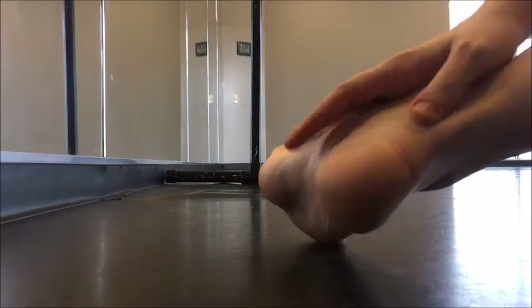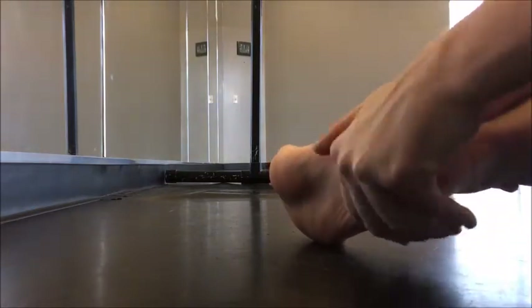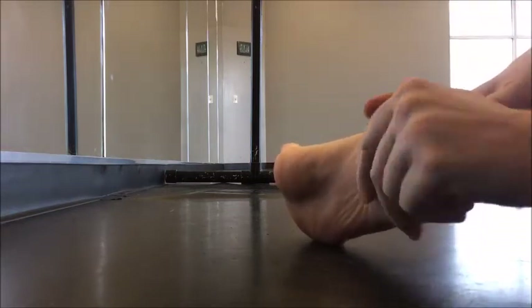For massaging your heel, I like to literally just squeeze around the outside and then you can kind of rub underneath as well. That's going to feel really good if you have any heel pain.